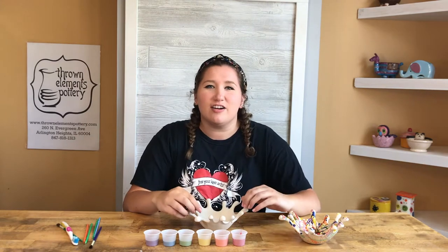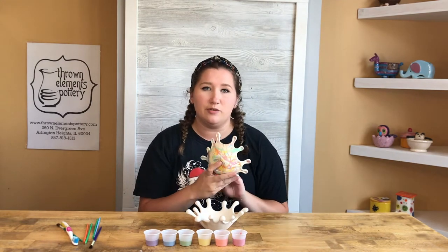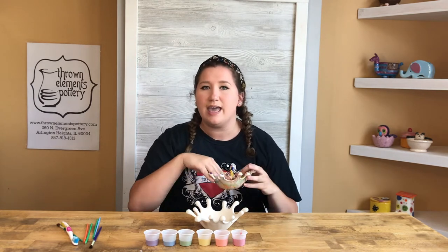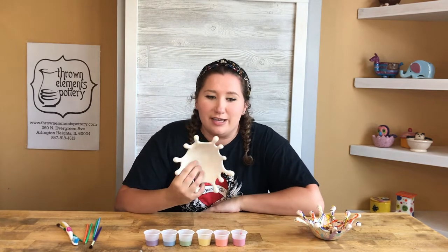It's important to know that anywhere that does not have paint on it will be fine, because the whole thing will be dipped in a clear glaze, so that way it's food safe and it's okay to put in the dishwasher.